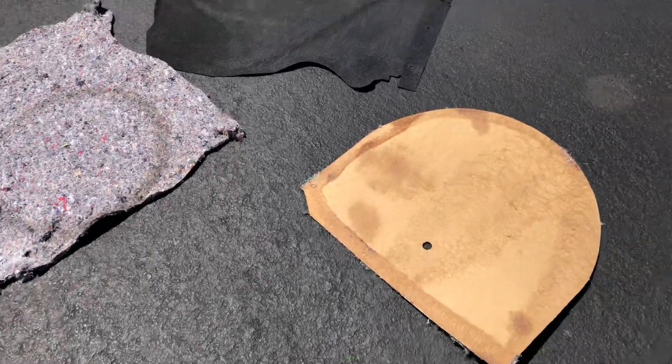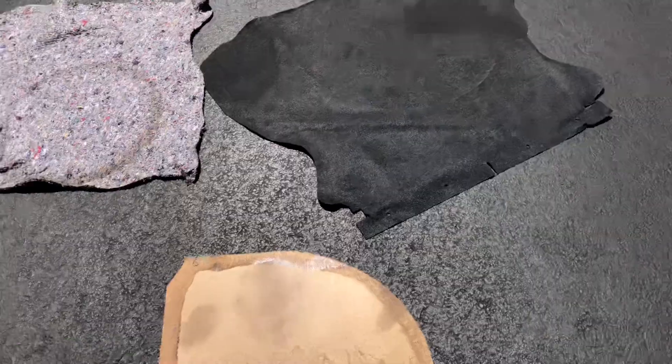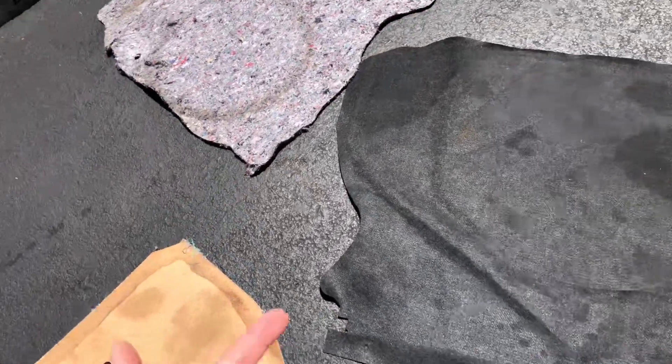What is up YouTube, back for another quick video on the O4 Mustang Chrome Cobra. Today we're gonna be replacing this god-awful trunk mat.